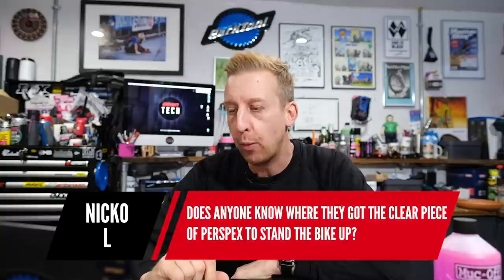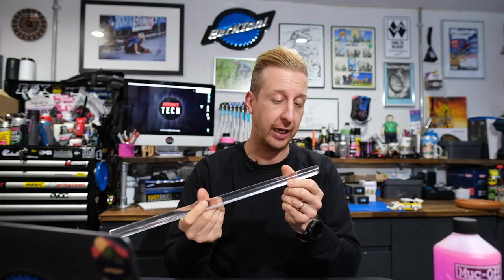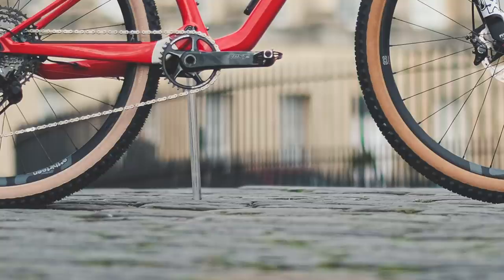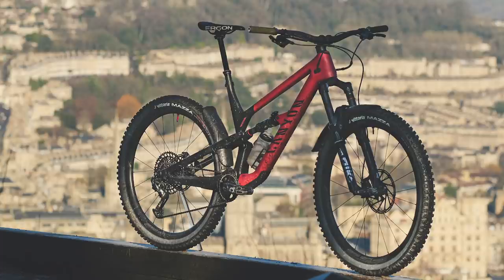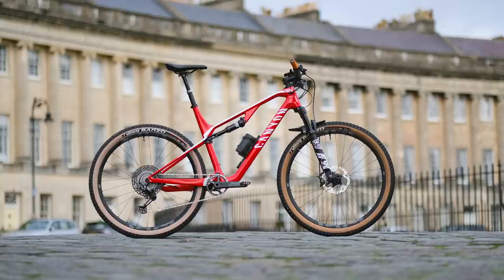Next one is from Niko L: does anyone know where they get the clear piece of Perspex to stand up the bike? Yes — it's a 22mm diameter piece of acrylic rod. Get them on eBay, Amazon, anywhere like that. Mine is 44 centimeters or 440mm, which works perfectly for a variety of bikes. I like to use the BB axle or sometimes wedge it by the rear disc rotor. I've cut an angle on one end, some grooves into it, and put a bit of mastic tape on each end for traction. It's really easy to clone out in photos too since it's clear.